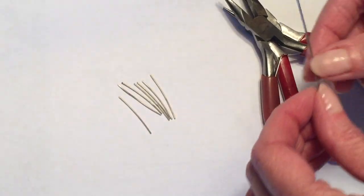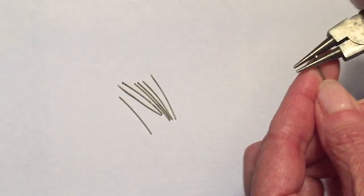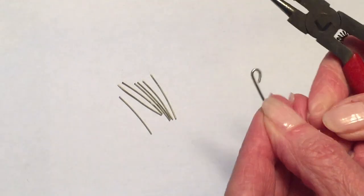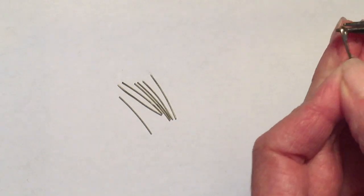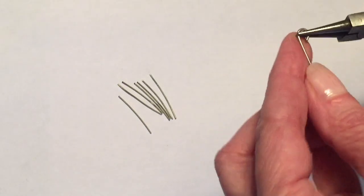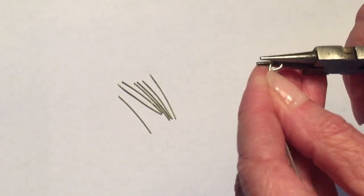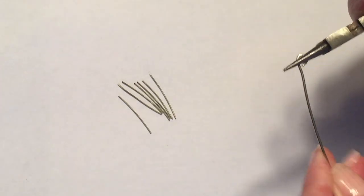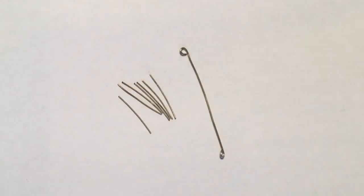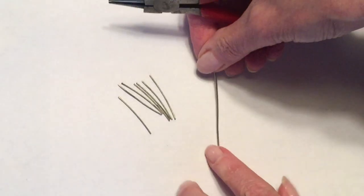Once I have all of my pieces of wire measured and cut, I'm going to pick up my three and a half inch piece of wire and my round nose pliers and make a loop at the end of the wire — doing that to both ends. It just needs to be a simple loop. Try to get the end of the wire to touch so you don't have an open loop. We are going to solder over that later on, but do your best to close the loop.